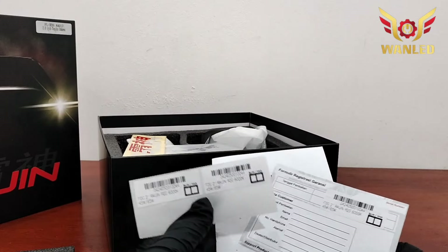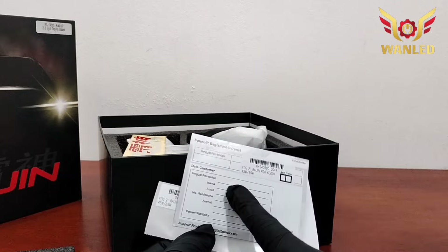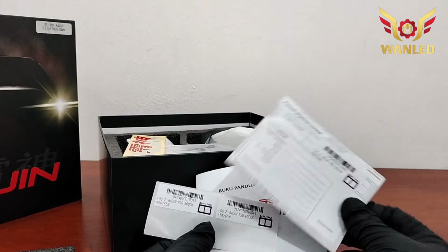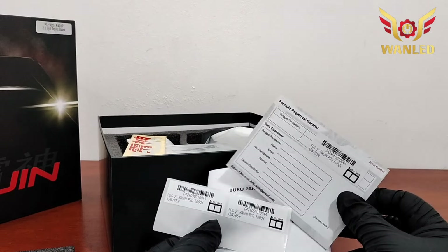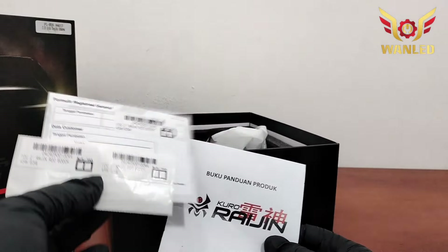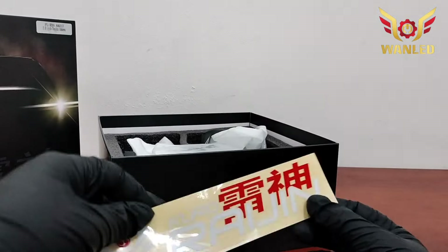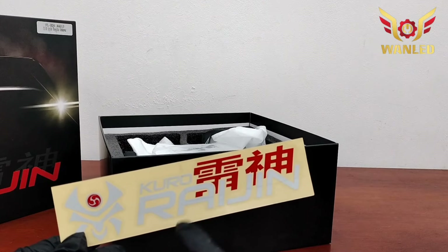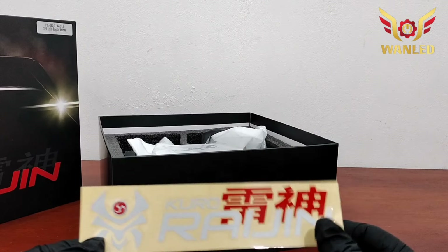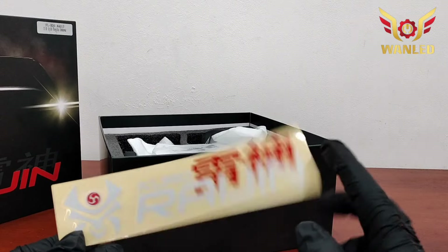Ini untuk serial number-nya — nanti kalau untuk pembelian, Kuro Raijin ditempel di sini, tinggal tempel saja, sudah ada serial number-nya. Serial number sudah ada. Kartu garansi, manual book. Dan yang tidak kalah pentingnya adalah stiker Kuro Raijin — bagus, buat ditempel di mobil agan setelah pasang produk dari Kuro Raijin.